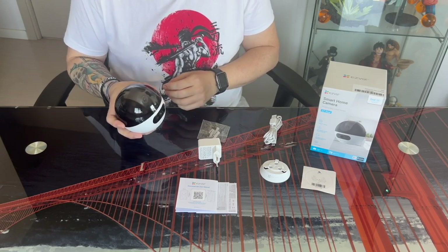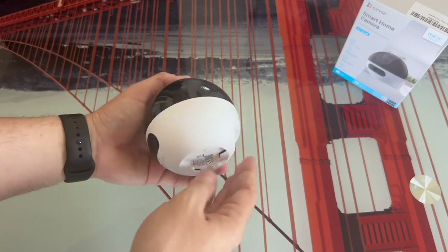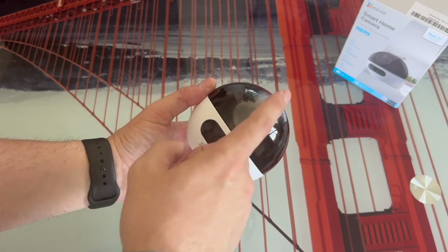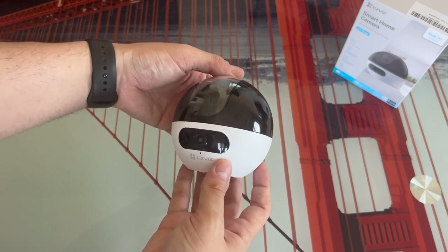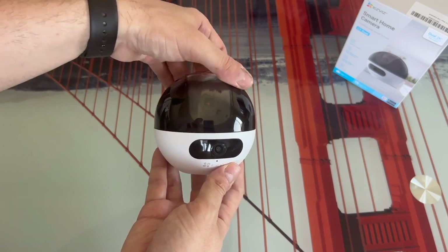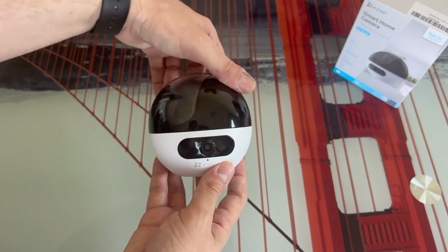Once we've seen the unboxing, we move to the really interesting part: seeing the camera in detail. The C7 Dual weighs 300 grams and is practically spherical, except at the bottom, which is a bit flatter to attach the support. It's approximately 10 centimeters in total diameter, both in height and width. The camera is divided into two areas — the bottom part in white and the top part in black. The white part is the fixed part, always focusing on the same place. The black top part is the mobile part, which we can move to focus wherever we want.